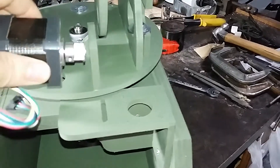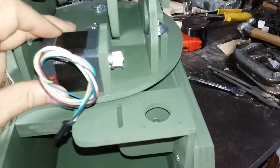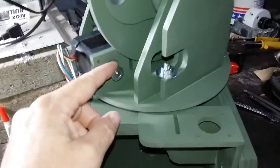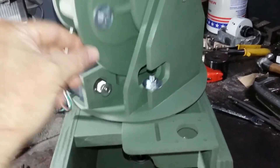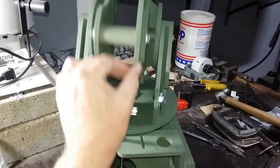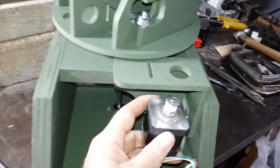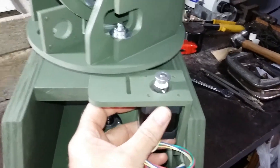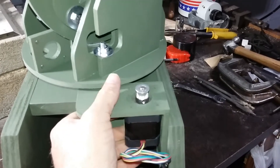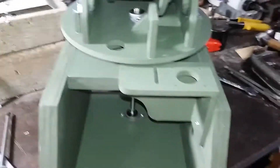We're going to put a stepper motor that fits right in here. The belt will run on this pulley, and we've got a little more to do to run that. Then we'll be putting another stepper motor right there that will run this pulley right here.